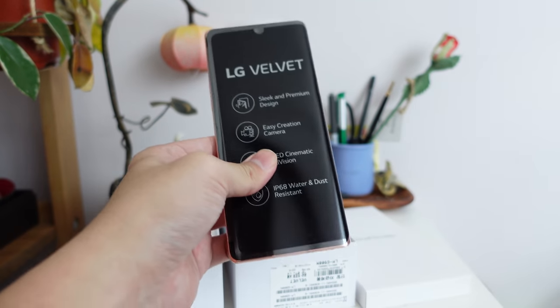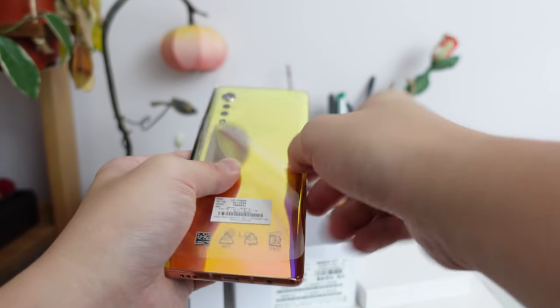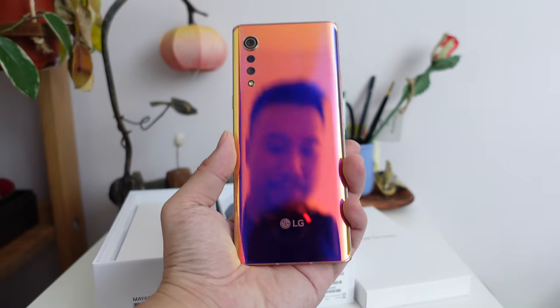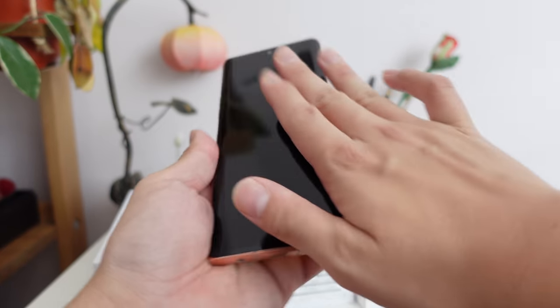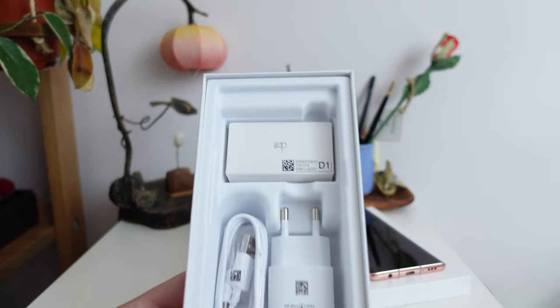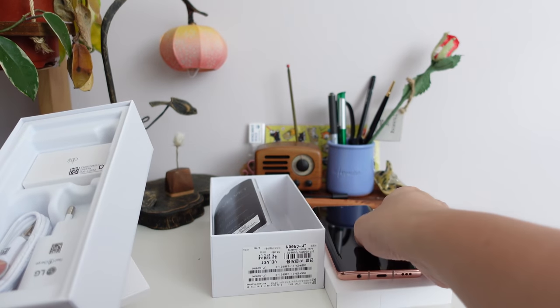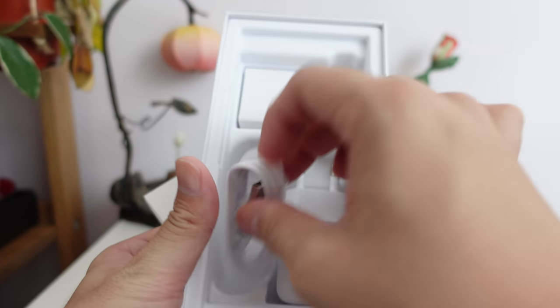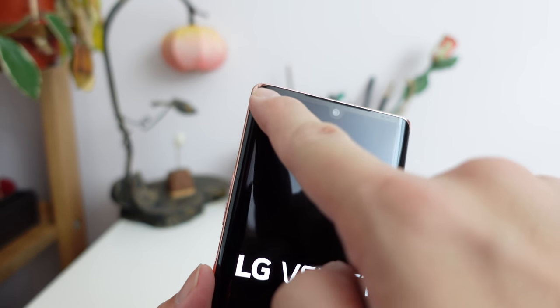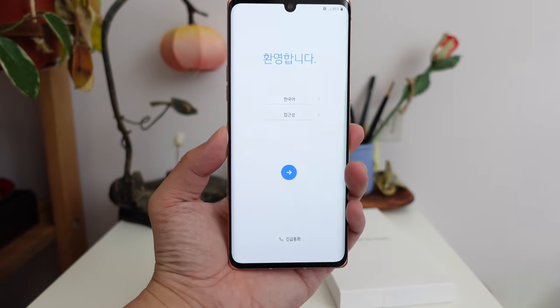Even with the phone covered up I can already see how curvy this is. This is a very eye-catching color — very curvy. The screen curves on the left and right, but the bottom and the top are actually kind of flat. It does not stand up by itself. We have earbuds here because the LG Velvet still has a headphone jack, and I'm assuming this still has the audiophile quad DAC. There's also a charging brick, a USB-C cable, a SIM eject tool, and papers. The top bezels are quite noticeable even with the screen off, and there's a water drop notch.